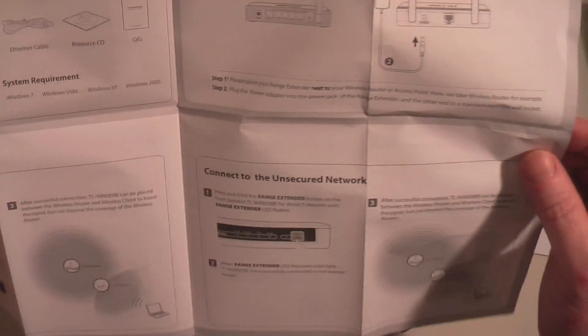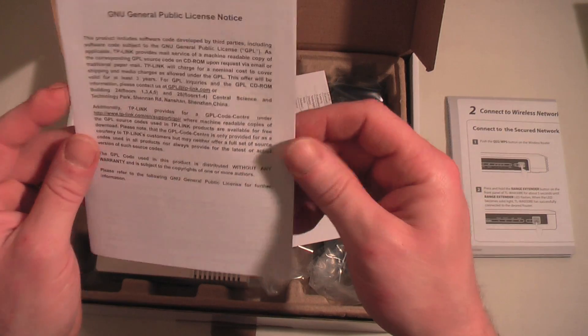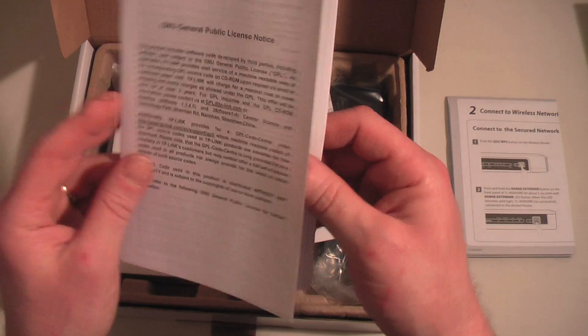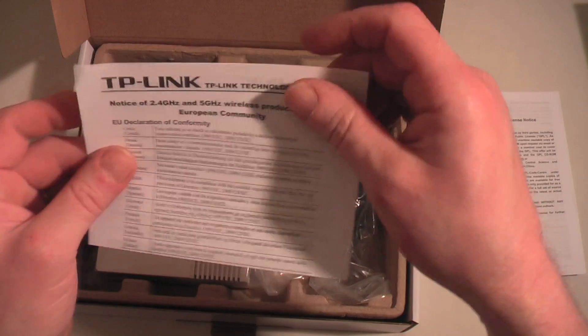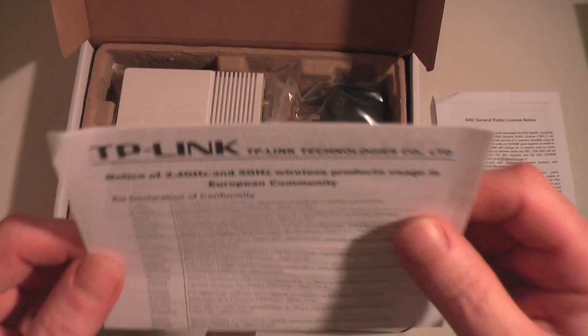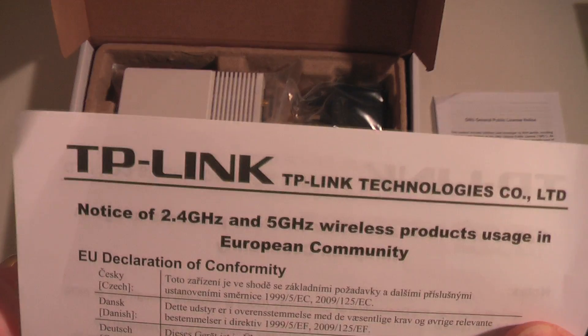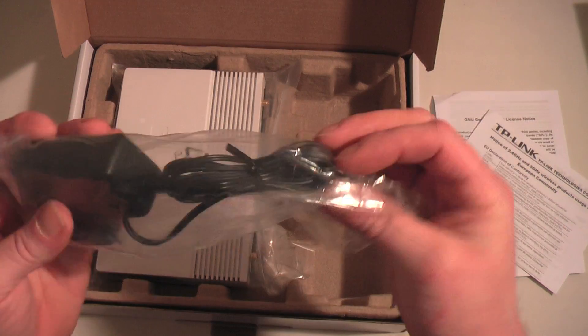There's a quick install guide which basically tells you the same setup steps shown on the outside of the box. There's your general public license note — the usual bump you get with this sort of thing — and a declaration of conformity. So that's what you get in terms of documentation, along with your mains lead.